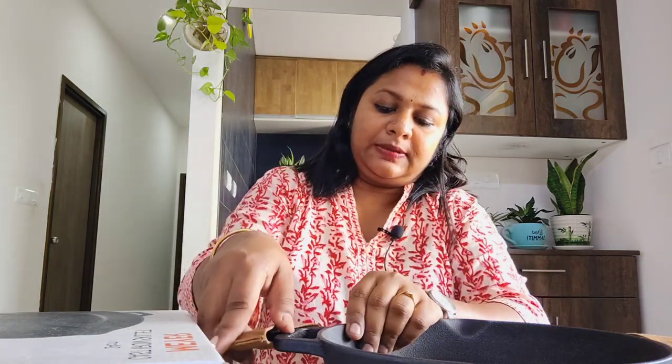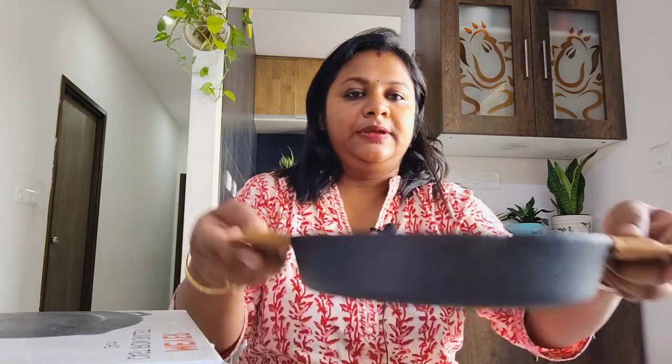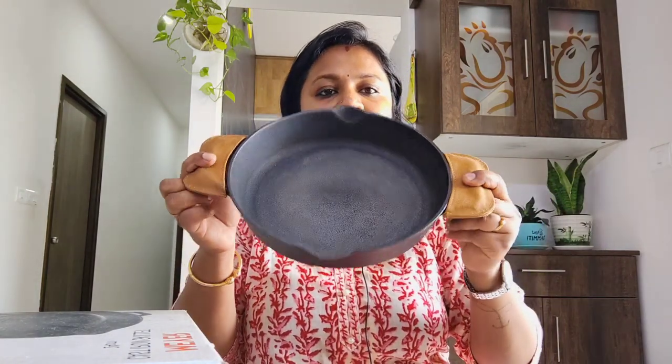This is how you can use the handle holders. It also comes with a lifetime warranty and an instruction card.